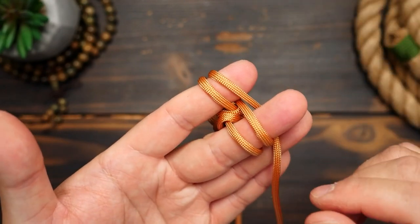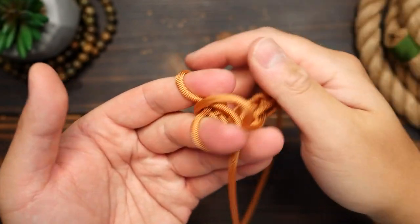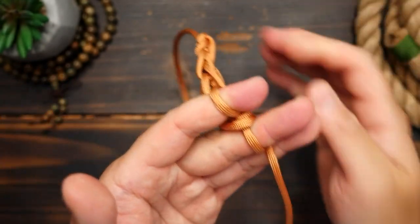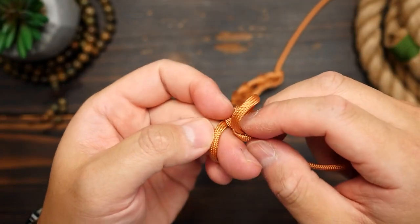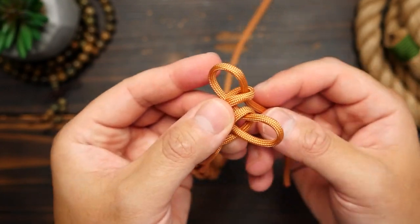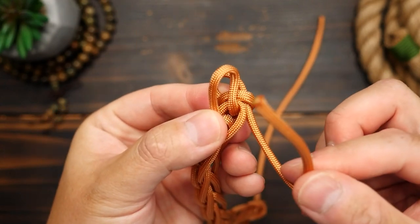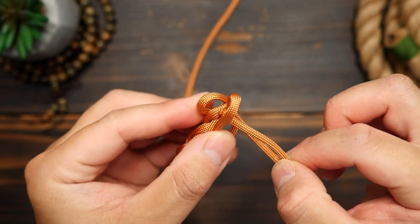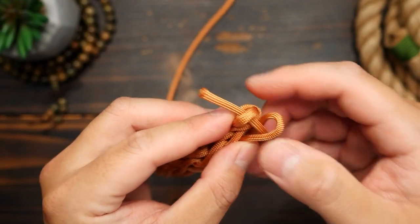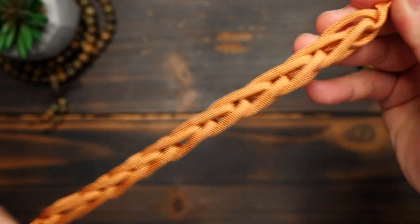Your fingers, however, might get a little tired when you first try this. Once you've knitted enough of your paracord to finish it off, you're going to remove your fingers from the loops and bring the loops slightly together, then pass the running end through the two loops and pull that end shut. And now we have our knitted paracord.